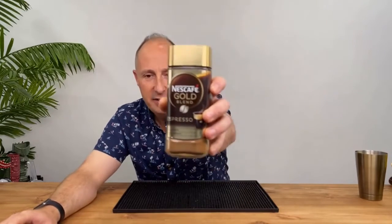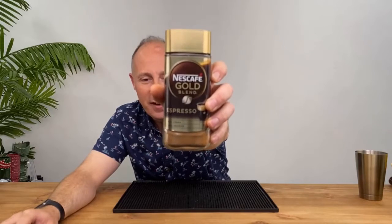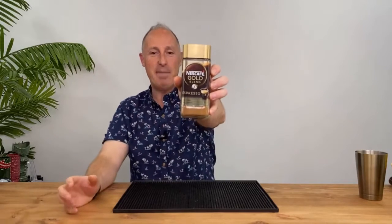Just a moment - let me check why the autofocus is not working on the camera. I can't fix it right now, so bear with me - it's not focusing but you can see it back there.